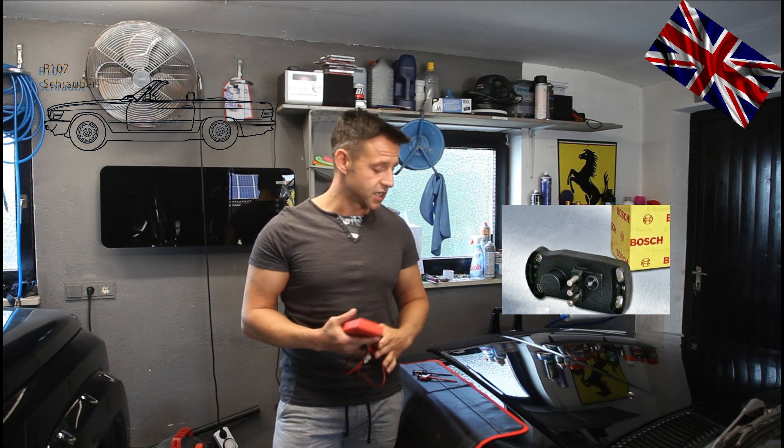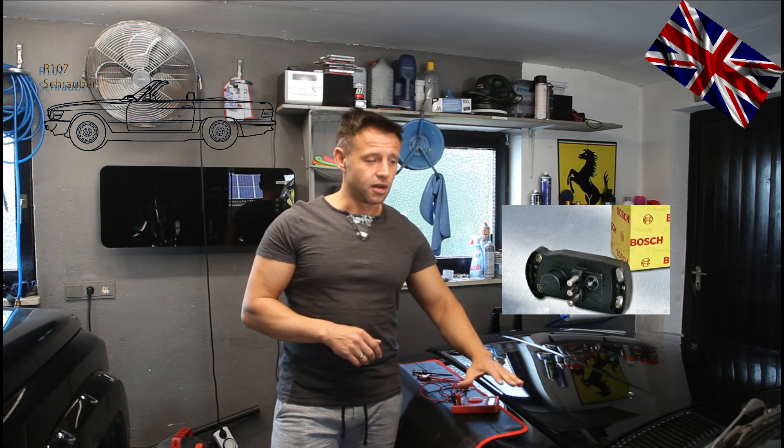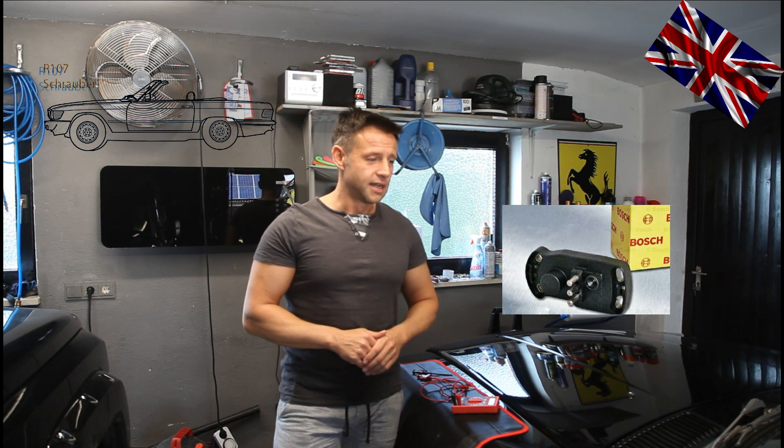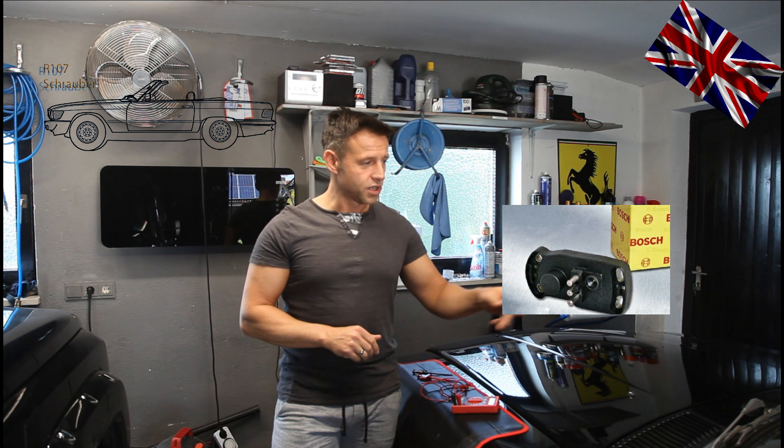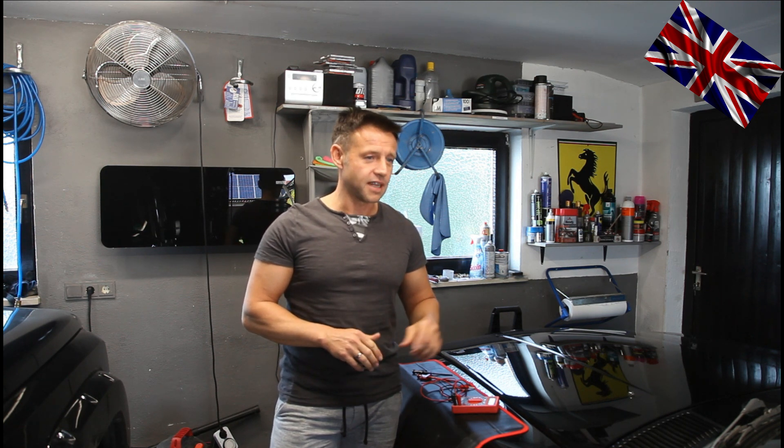First of all I will drive to warm up the engine — always a good choice going for a ride first, since the measuring is done with a warm engine. I will also show you the position of the injection control unit and what to do with it while measuring. It is placed behind a black plastic cover in the footwell on the passenger side, marked triple 07 or something like that. Let me go for a ride and we meet after the introduction.